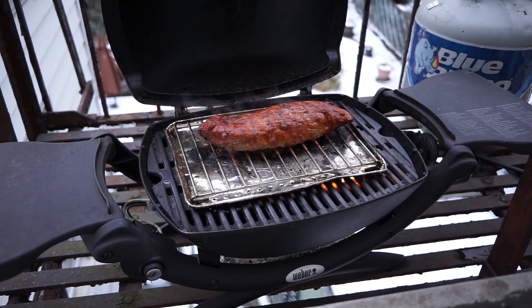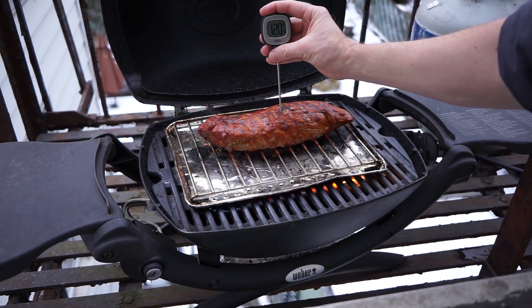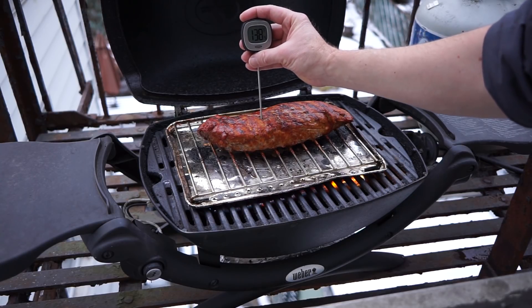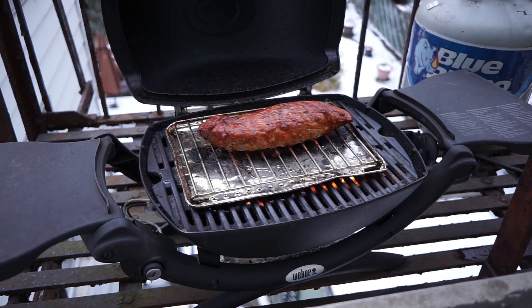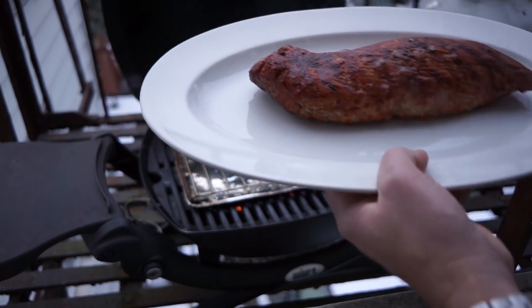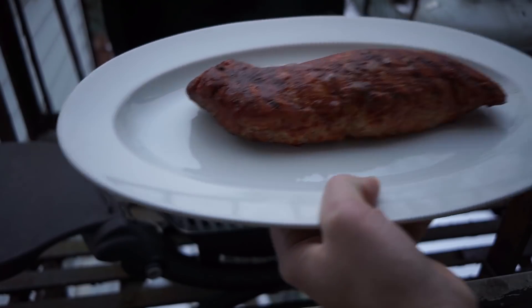Then just close the lid one last time for the pork loin to finish cooking. This tenderloin's been on for at least 40 minutes now and what we're looking for is an internal temperature of about 140 degrees. Right here we're looking at 138 — this is Fahrenheit of course — and over here we've got 142. So this pork tenderloin is going to be perfect. It's time to pull it in, bring it inside, put it on the countertop, cover it lightly in tin foil, and give it a good 10-minute rest to let those juices flow back through the meat.